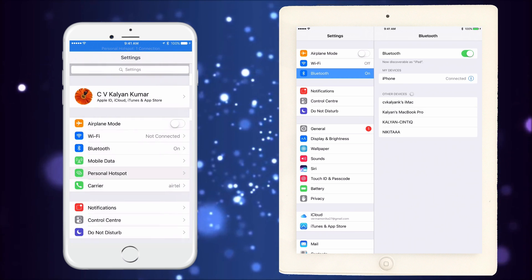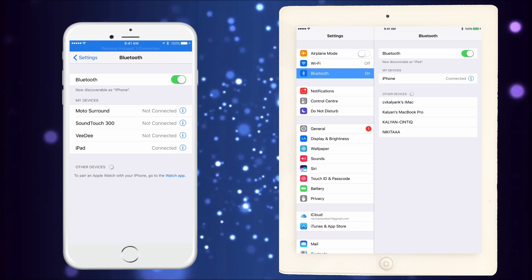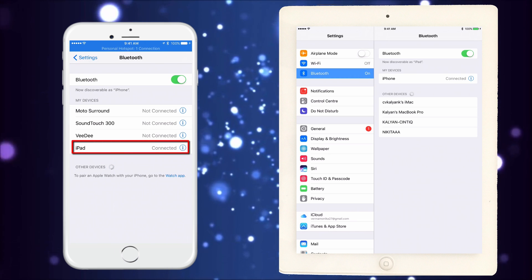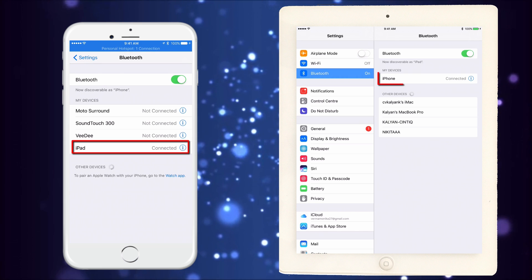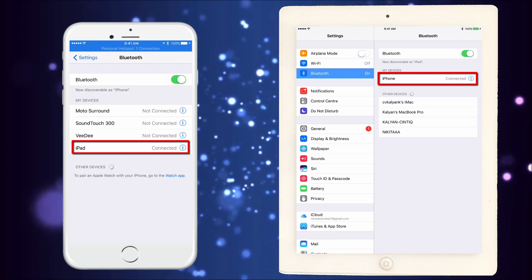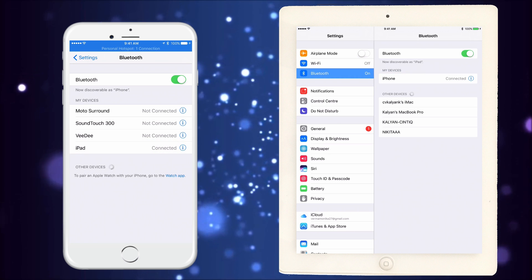Let's go to the Bluetooth settings of my iPhone. You can see the last entry says "iPad — Connected." And on my iPad, you can see "iPhone — Connected." So I have successfully connected the iPad to my iPhone using Bluetooth.